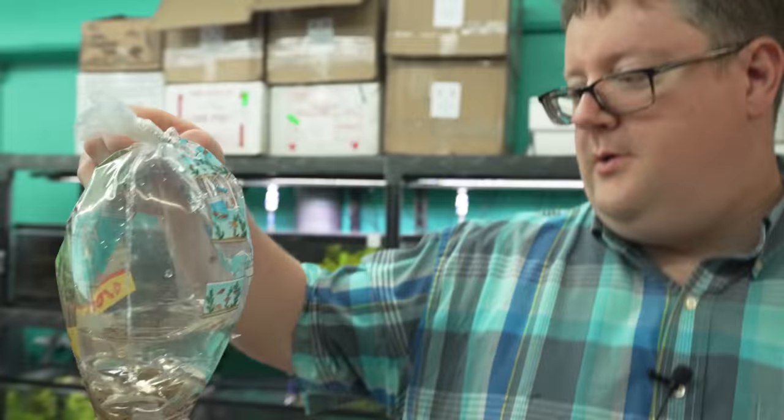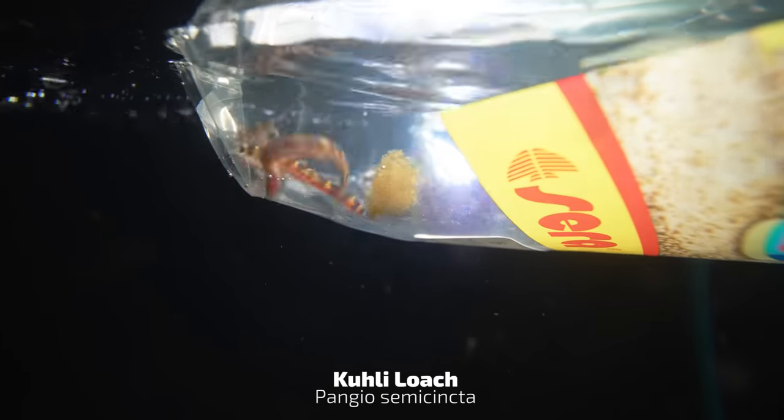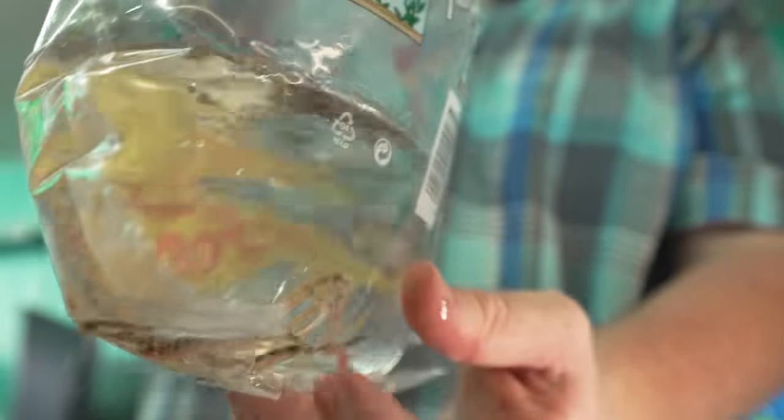Do yourself a favor — just buy this whole bag of kuhli loaches. You won't regret it. Give them a little coconut hut or a pesto cave. Like clowns in a car, they'll all gang up in there. Adorably cute. They'll grow to about three and a half inches and get about a number two pencil thick if you feed them really well. I would do five or more with these.